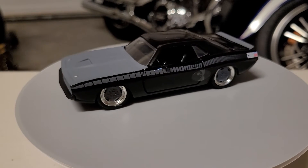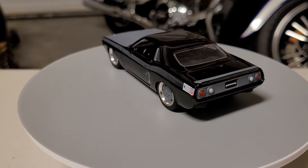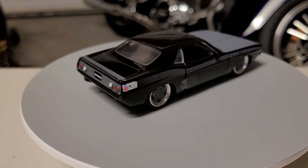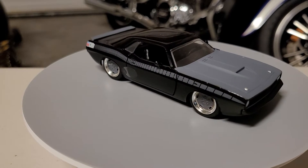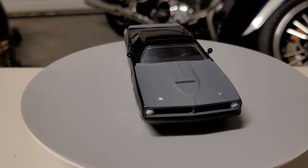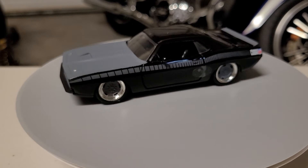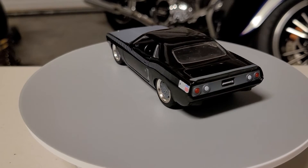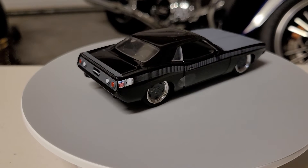Hello, greetings, welcome to Daika's Car Toy — it's turntable time! This vehicle was featured in Fast and Furious. The name of the vehicle is Letty's Plymouth Barracuda. Please watch the first video, the unboxing, and let's talk about a small detail on it.